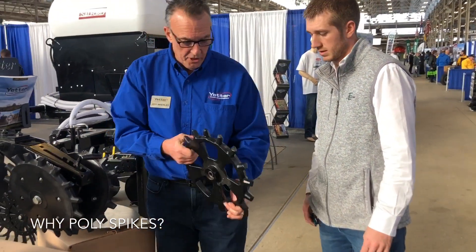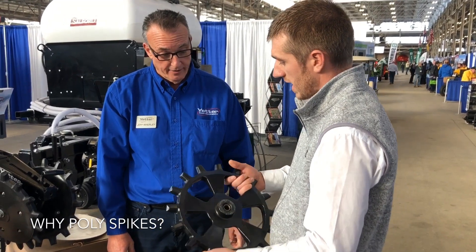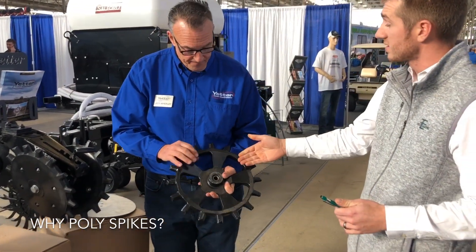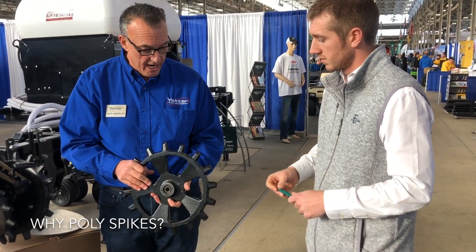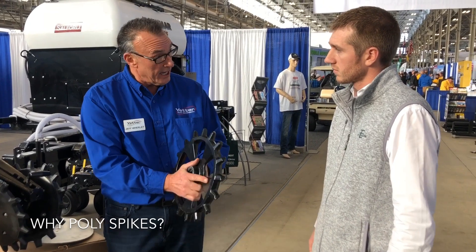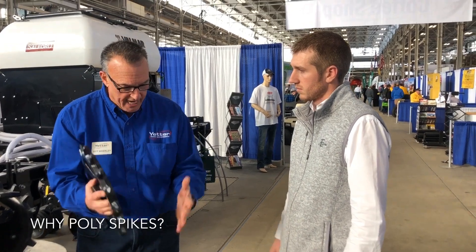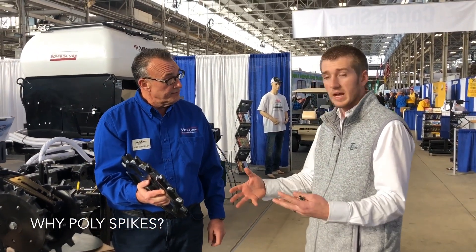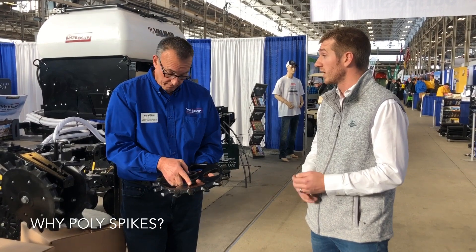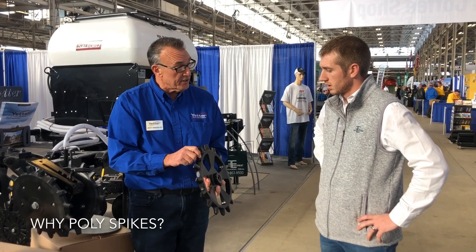Something new this year is also a cast option. For guys who are in heavy rocks and clay and sand, and maybe you've seen some wear on your poly spikes, this is an option. It's not going to wear like the poly, but we do have to be cautious because of the weight. A lot of guys in their soils are used to cast closing wheels. Guys who tell me the poly is too light — this would fit their needs really well. It's a new option for us this year and I'm really excited to see how it's going to work.